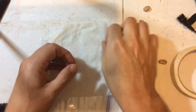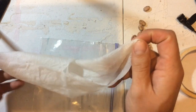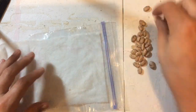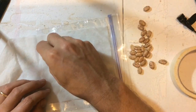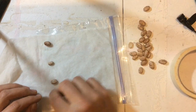Now what you want to do is take your paper towel and unfold it so that it is flat on top of your plastic bag, and you are going to arrange your seeds about one inch apart.